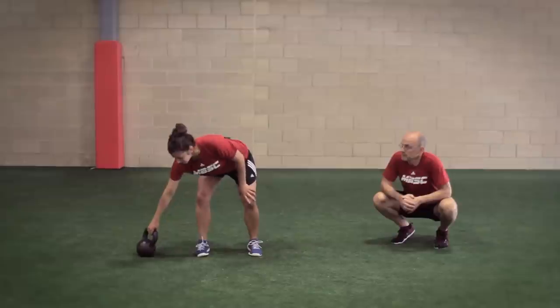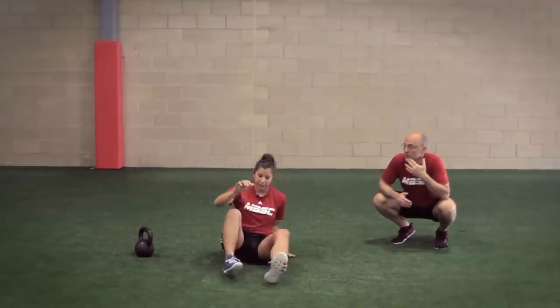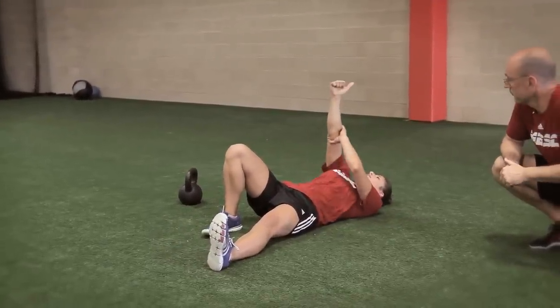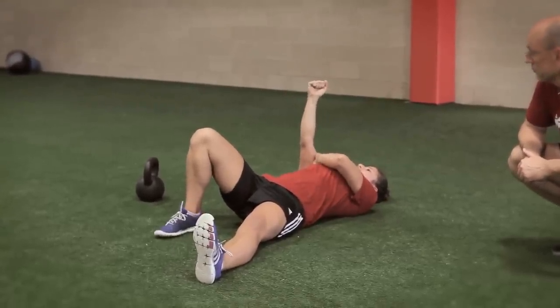All right. First things first, when you're first training with it, you don't want to start with a bell — just body weight. So you're going to be on your back. Your knee that's up, your arm is going to go straight up. You want to make sure that shoulder's packed in and not popping out, because that could create some instability later on in the movement. So you want to pack that shoulder in tight.